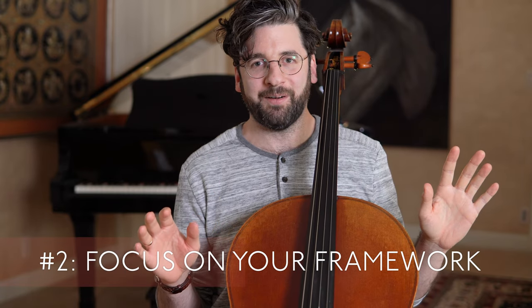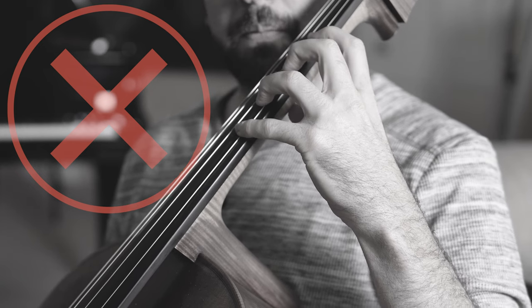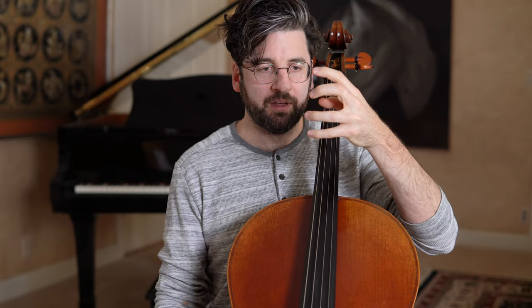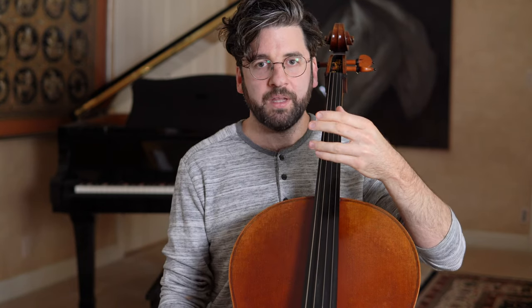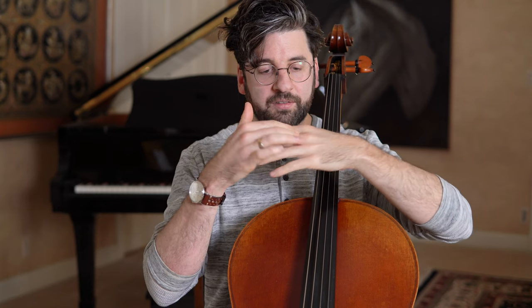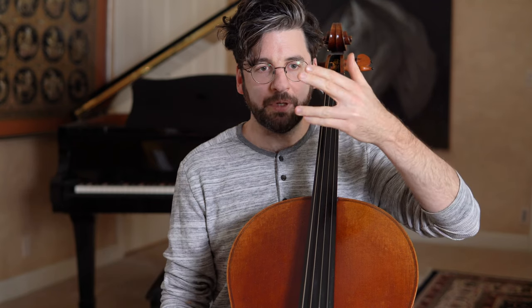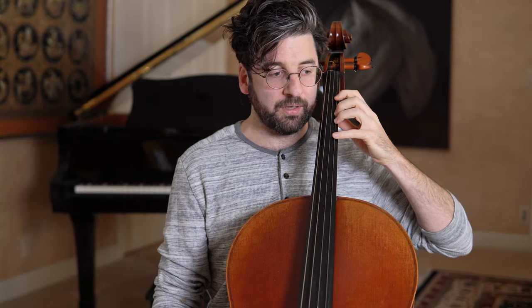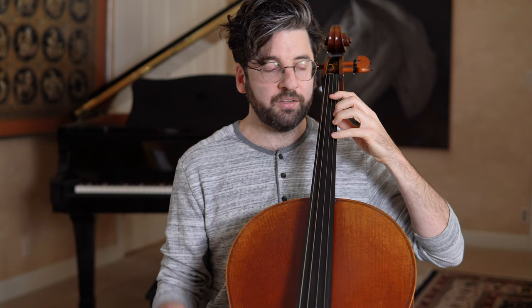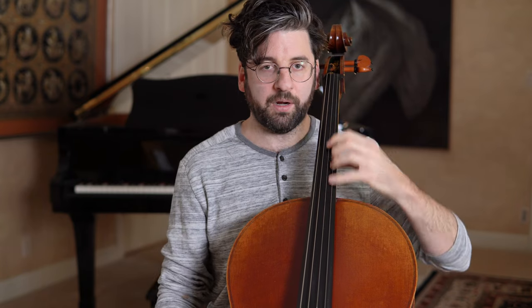Number two: focus on your framework. Right now I'm demonstrating an approach where I'm in first position but so focused on maintaining half steps between my fingers that it creates a ton of tension in the top of my hand — kind of a Star Trek thing. The reason this is so uncomfortable is that the second and third fingers share a tendon in our hand. Keeping a big space between two and three at all times leads to a lot of tension because they don't want to be separated.